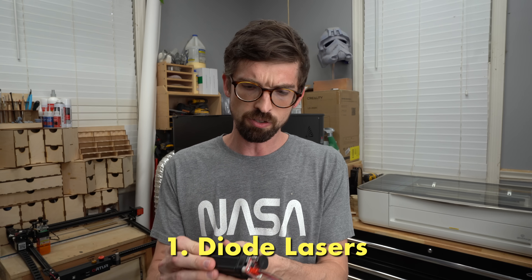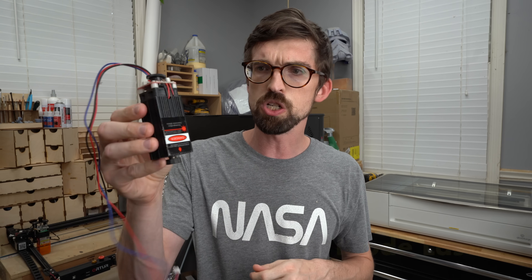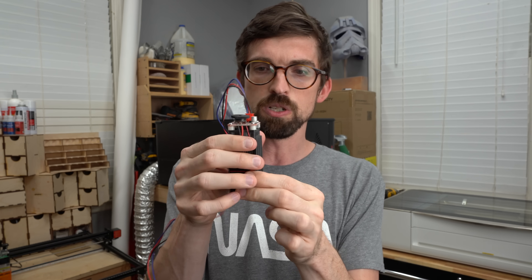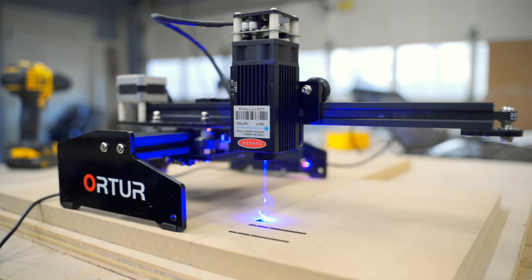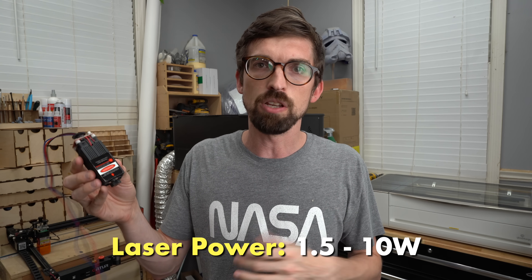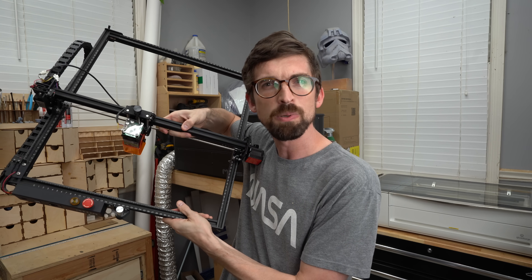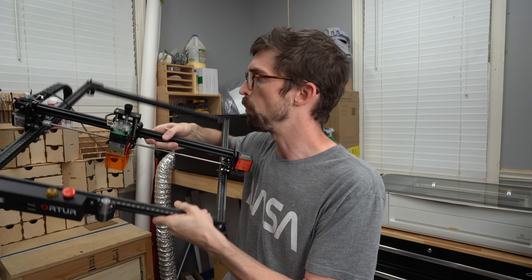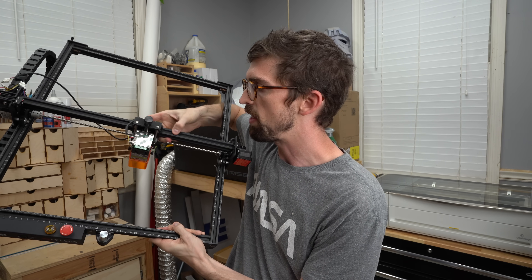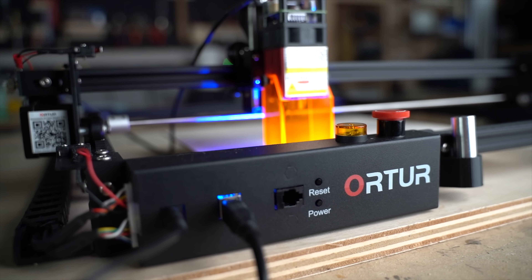First up are diode lasers. This is the actual laser portion off of a diode laser — it literally moves along a gantry, and this is what gives you your final product. The laser beam comes out right down there. Most of the time you're going to use diode lasers for engraving; you're really not going to use them for cutting very much. Wattages are going to be pretty low — anywhere from one and a half watts up to maybe five to ten watts, depending on how it's made. They'll be on some type of gantry that can move in both axes, and that is how the laser will engrave your piece.